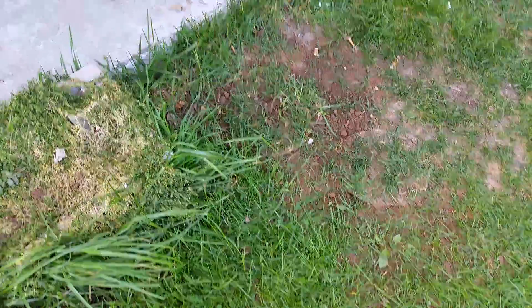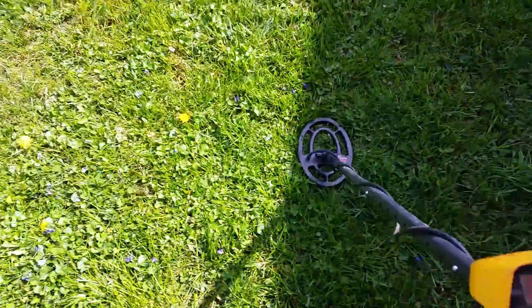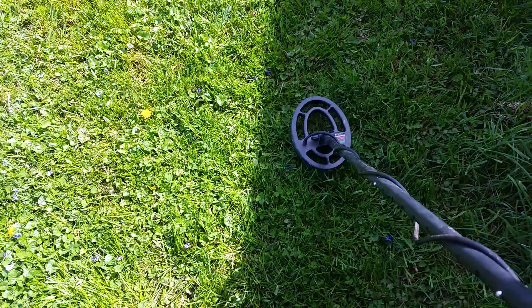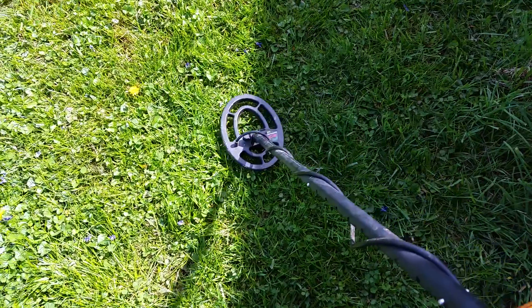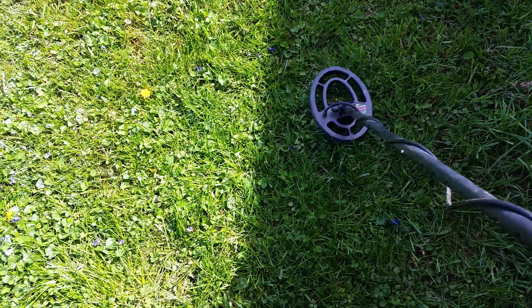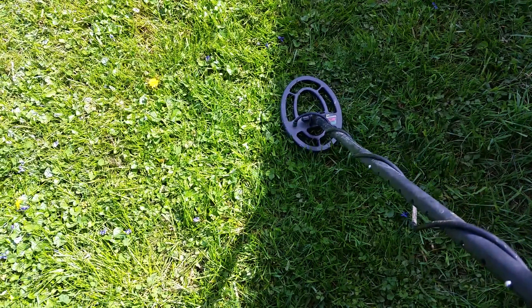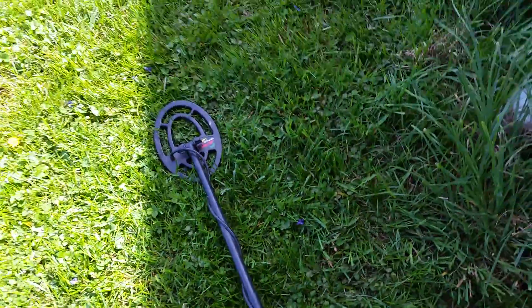Alright, where I found those quarters they were so close together I could consider it a pocket spill. I get over here and hit a spot and it's coming up as a dime and a penny, even showing a nickel. So who knows — right there. I'm gonna dig this one and get back with you.